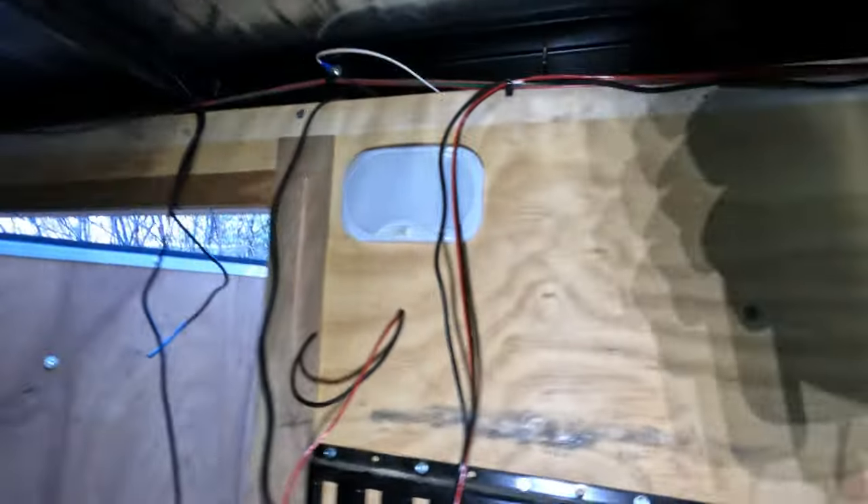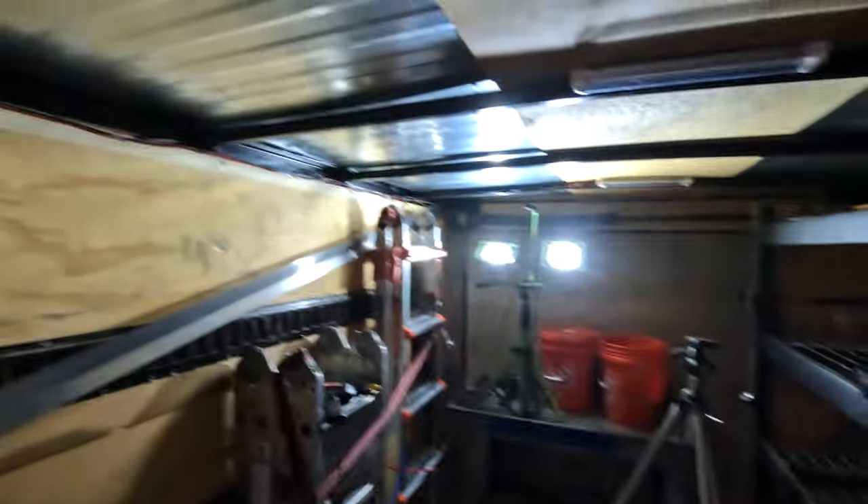Now that I've got all the lights put in, I'm showing how the wires are running. They're all going to run back to the switch panel, and then we're going to tie all the positive feeds from the lights into the switch.